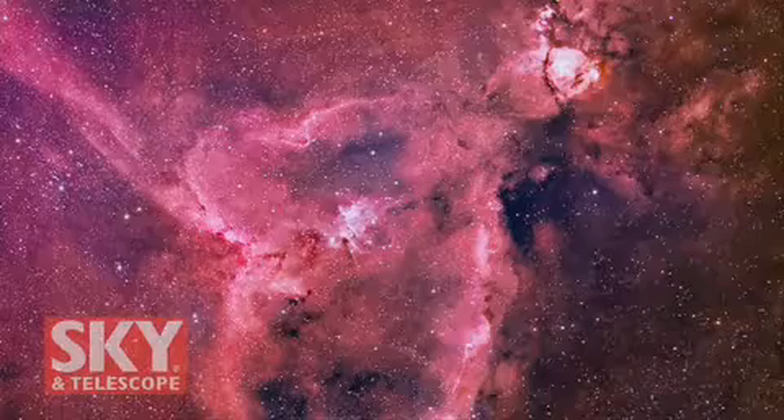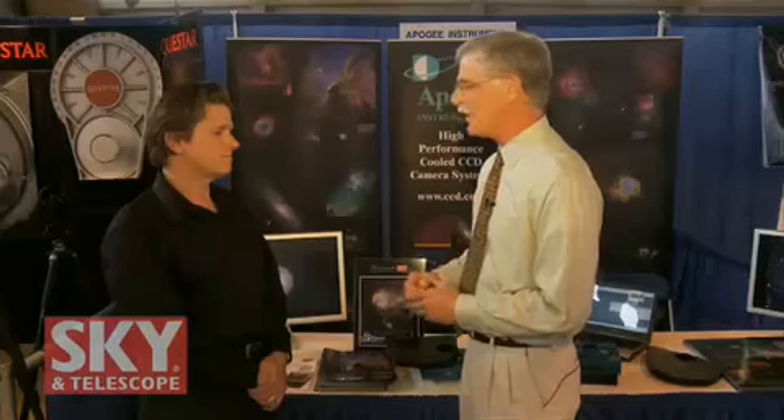Tim, I want to thank you for showing me around today. I can see that there's a good reason why some of the best images we're seeing in astronomy are being made with Apogee cameras. If viewers want to find out more about your cameras and see some pictures, where can they go? CCD.com. Can't have a better URL than that. Thank you very much. I'm Dennis DiCicco from Sky and Telescope here at NEAF 2009 — we'll have more for you soon.